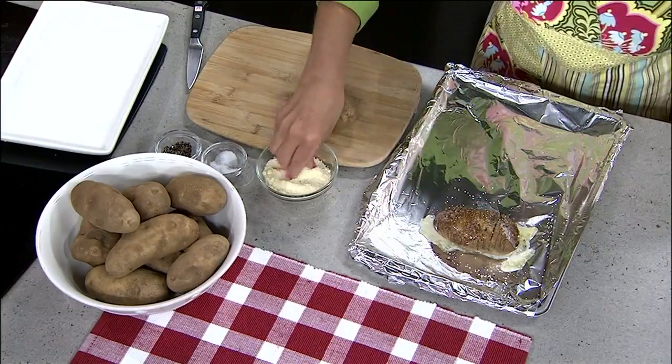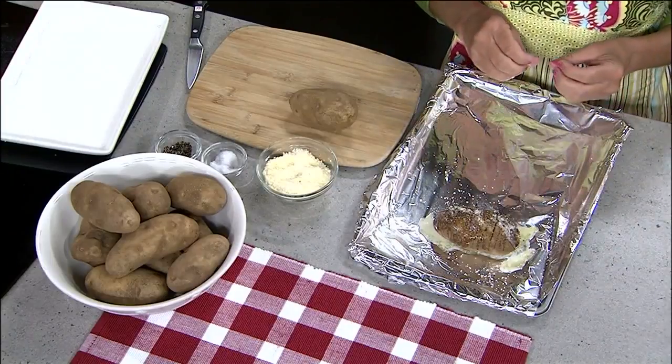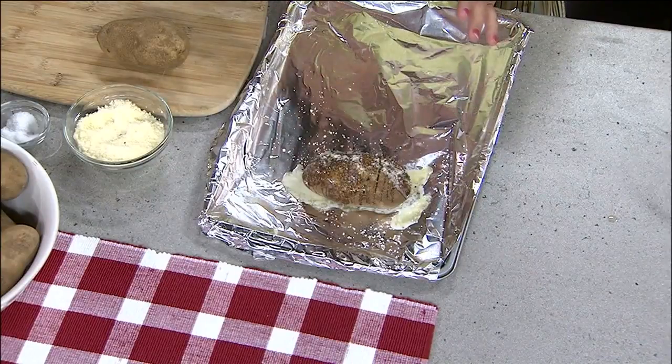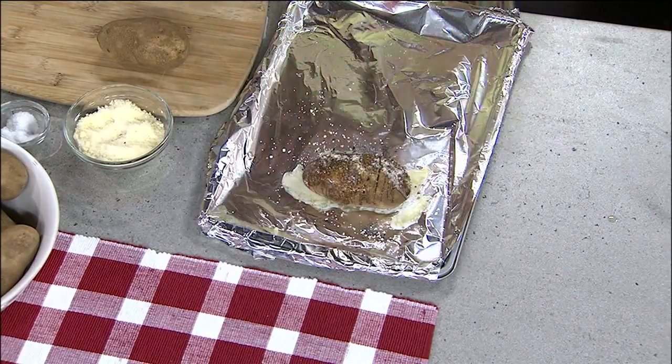And then some Parmesan cheese. Now, optionally, you could also tuck inside there some cheddar cheese or some cooked crumbled bacon — that's totally up to you. You want to bake these in the oven at 325 to 350 degrees, depending on the size of your potato, anywhere from 35 minutes to an hour. Same deal on the grill — wrap each one individually in foil, grill over medium heat, and they should take anywhere between 20 and 40 minutes.